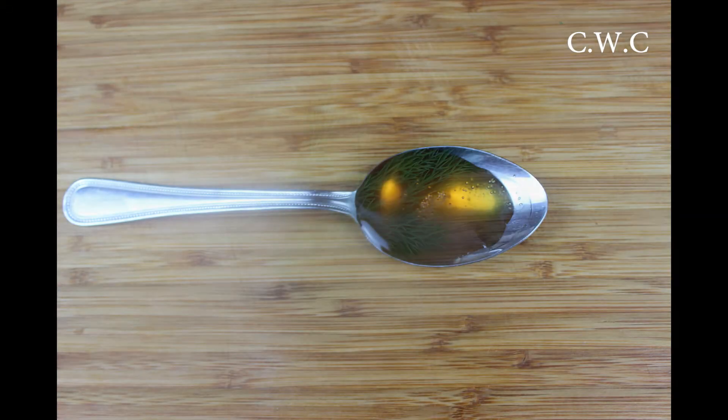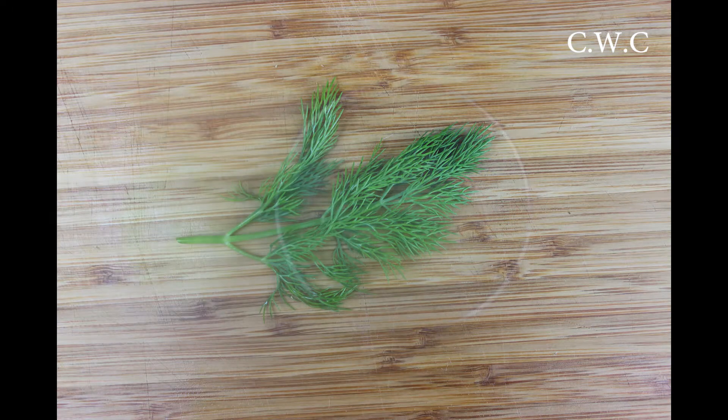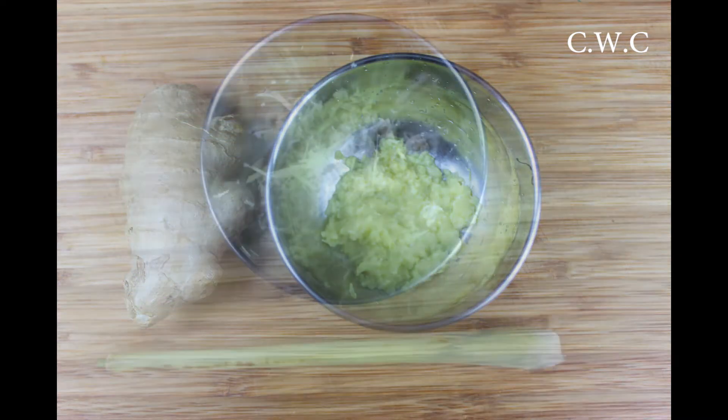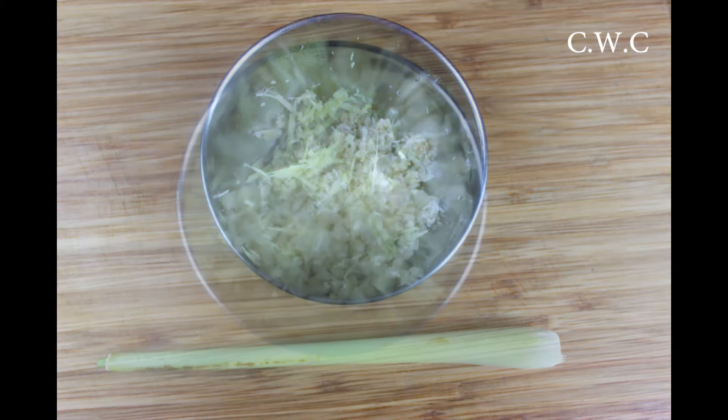For the base of the marinade this is what you're going to need: a serving spoon of honey, some dill, some lime juice, some grated ginger, a stem of grated lemongrass, some chopped garlic and some chopped green chilli.